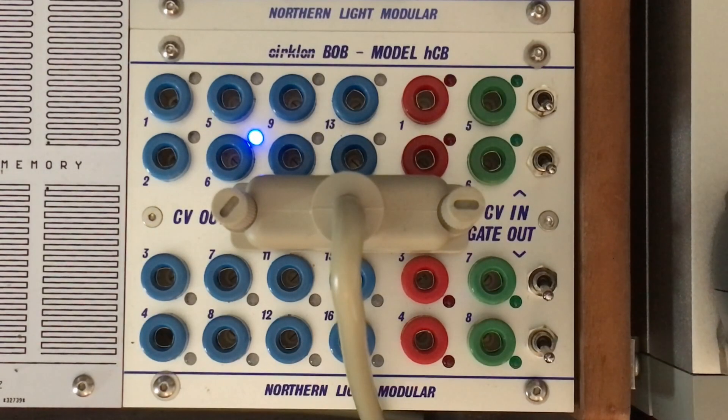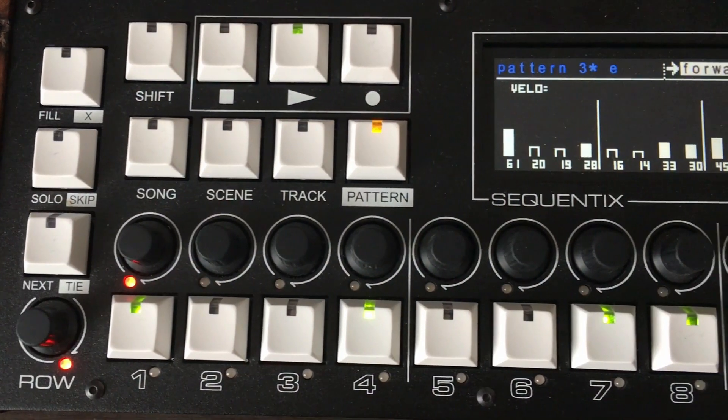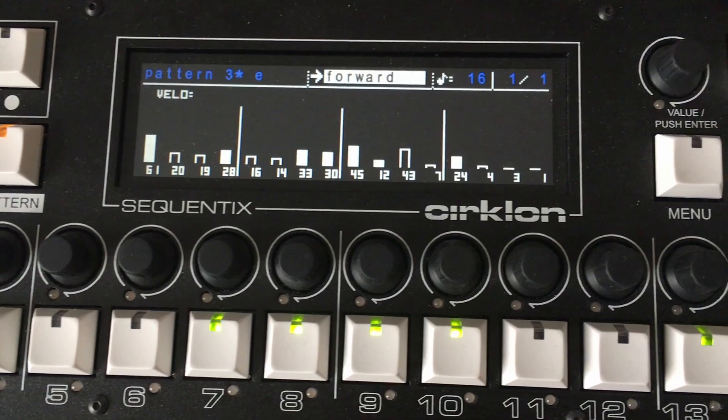Hello, let me introduce you to Bob. Bob is an interface module for the CIRCLON sequencer. It's a rather special module for a limited audience, but for those who are lucky enough to own a CIRCLON with the CVIO board, it opens up the world of 4U-BU.